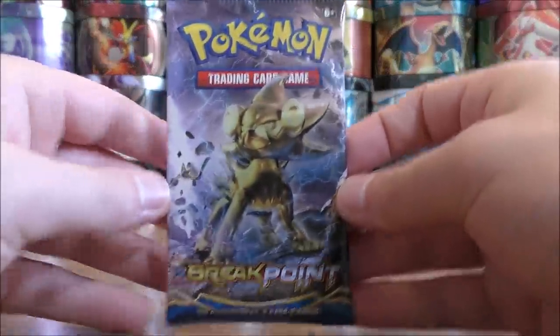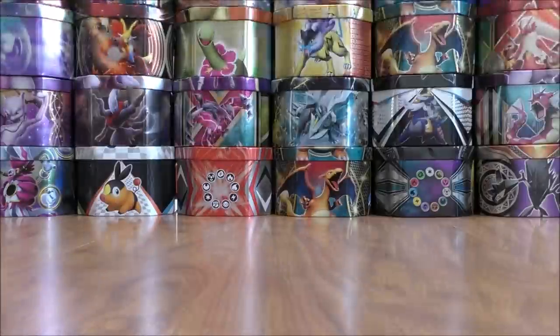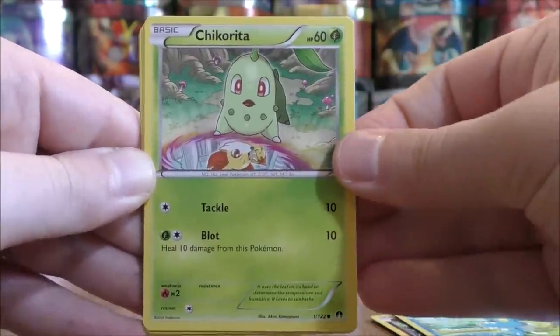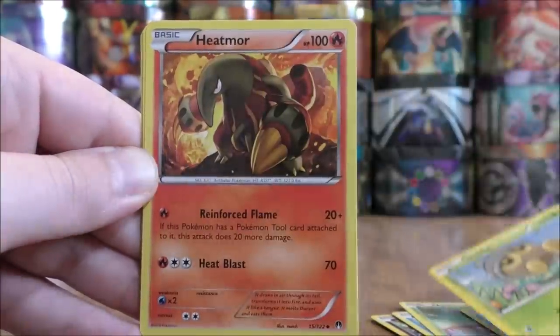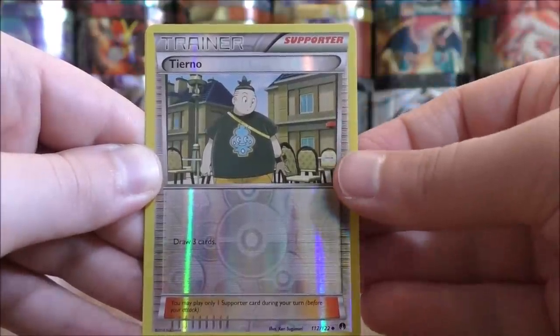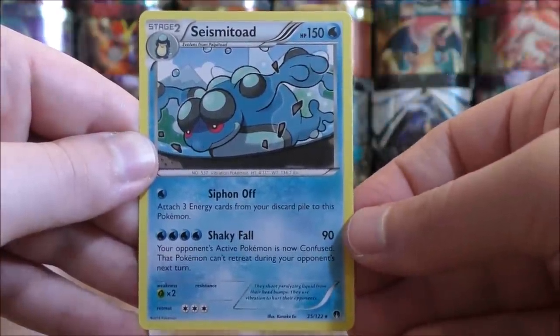Luxray Break pack now. Clefairy to start, Froakie, Chikorita, Shelder, Seedot, Heatmor, Great Ball, Reverse Valley, Reverse Hollow is a Tierno — uncommon — and the final card is a Seismitoad.